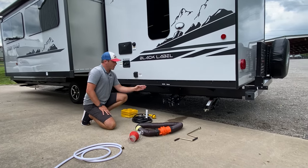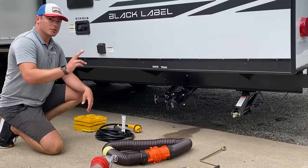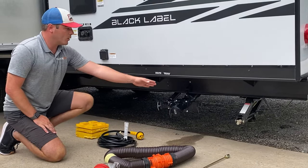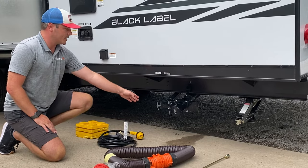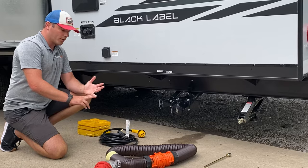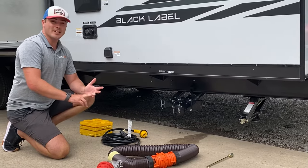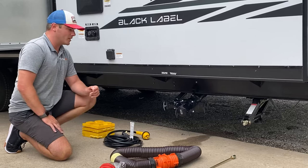First thing we're going to go over is how to hook up to sewer. This is going to be your discharge. There are two types of tanks in every RV. You have a black water holding tank and a gray water holding tank. Black handle for black water, gray handle for gray water. Black water is straight down the toilet only — that's the bad stuff. Gray water is going to be the sink and shower collection — that's the not so bad stuff.